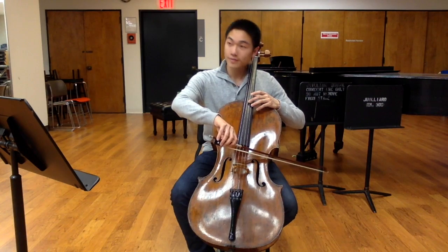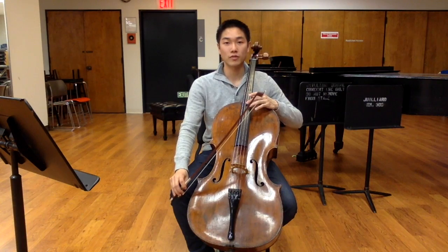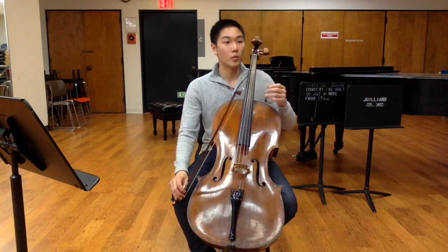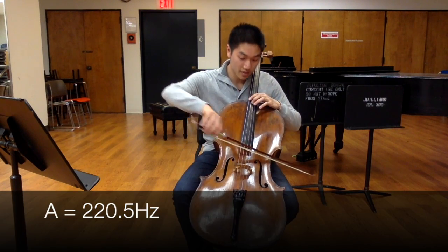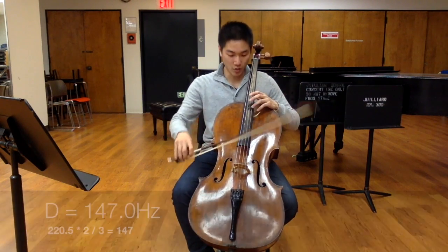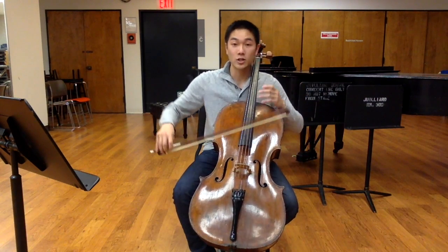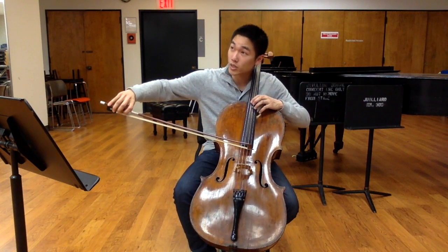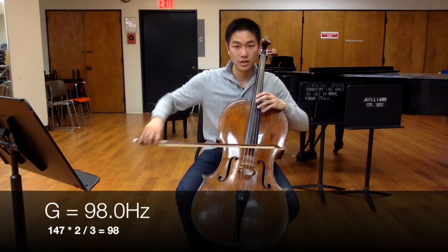When you take A441 and cut it in half, it becomes 220.5. The number 441 is very cool because it's divisible by three — remember the ratio of three to two. So if this is 220.5, if I take two thirds of that, I get what this frequency is, which turns out to be 147. And 147 is also divisible by three, so taking two thirds of 147, I end up at 98 hertz.